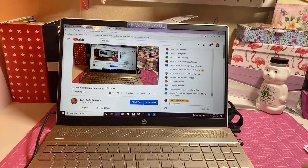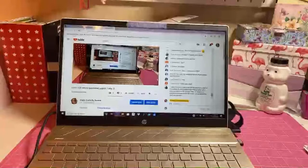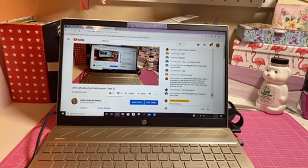Debbie says instead of HP instant ink, she prints a newsletter for the community she lives in and is involved in two craft groups - she got a special program because she prints so much. Maybe a coupon code for ink - my printer takes the cartridge 65, so it's either black or color, it doesn't have all the different ones. HP will also give you a month or two free - I'll check it out, thanks Laurie!